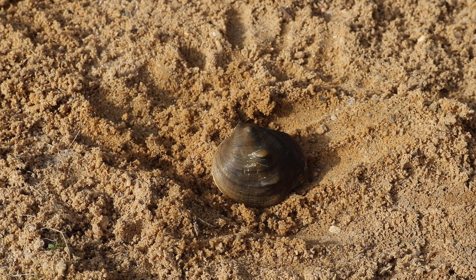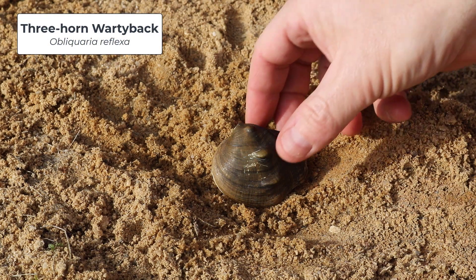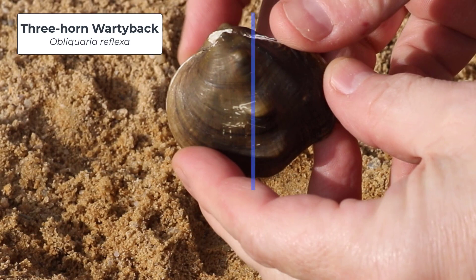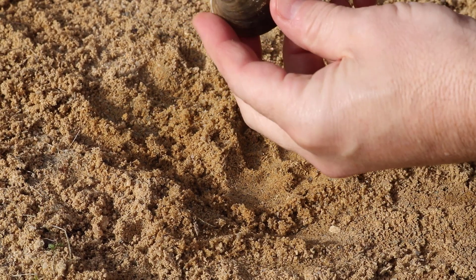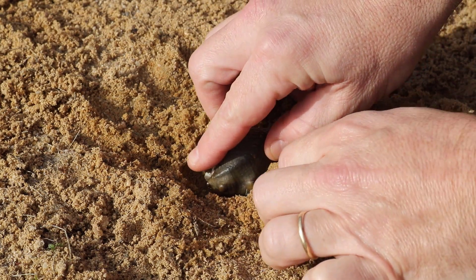The next species that we want to look at is the three-horn wartyback, Oblicaria reflexa. This mussel has a little bit different shape — it's a little more rounded — but you still have to look for that midline and remember that the umbo is always anterior to the midline. Then we want to put the anterior portion of the shell down into the substrate.